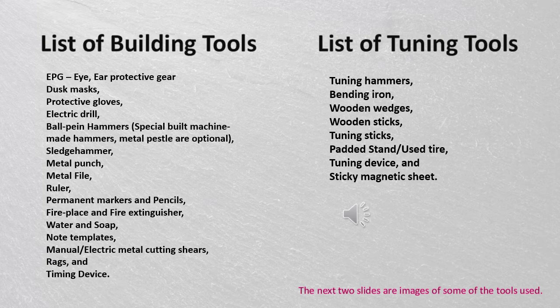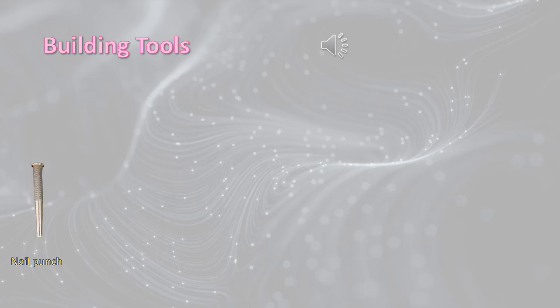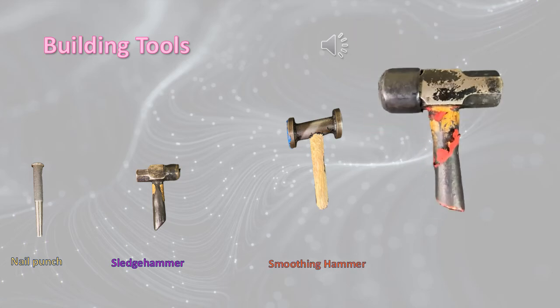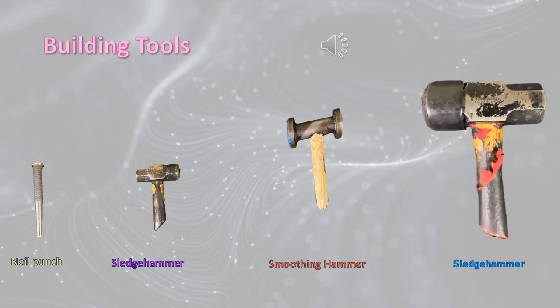The next two slides are images of some of the tools used. Building tools shown include a nail punch, two sledgehammers, and a smoothing hammer.